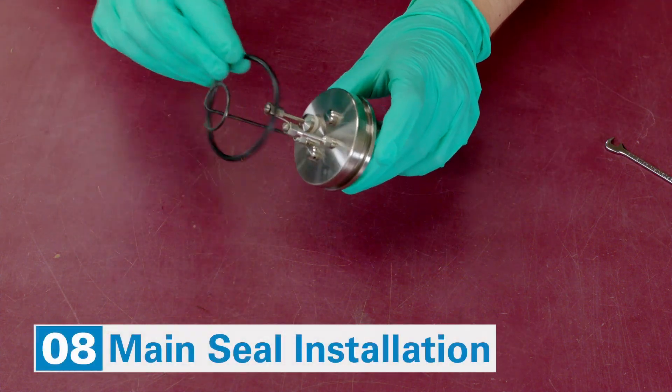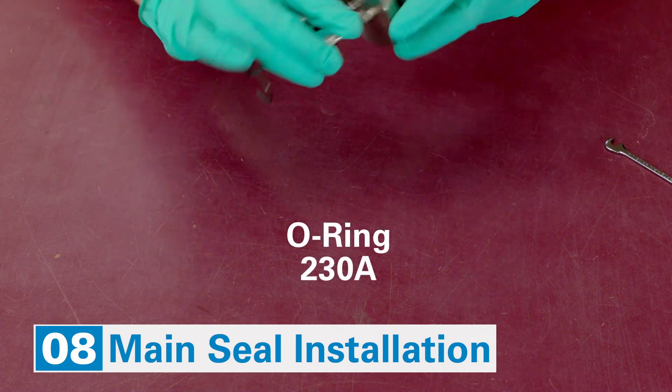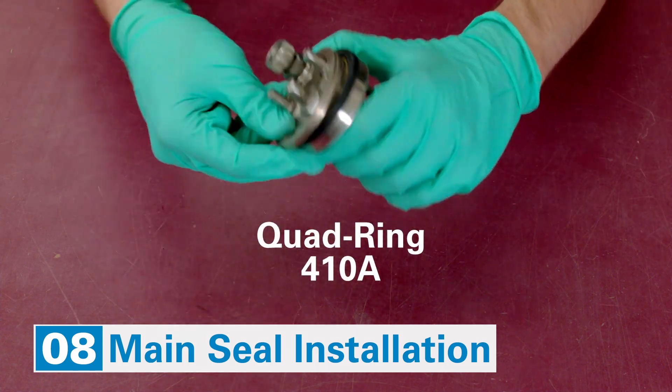Get a fresh O-ring and put it in place. For the other style, get a quad-ring, put it in the groove, and cover it with a contact ring.